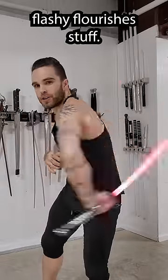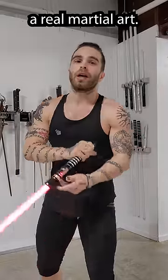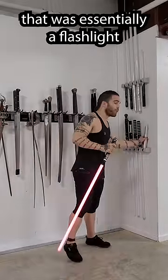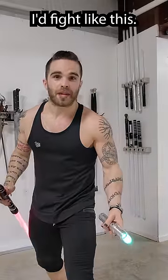Yeah, there's a lot of flashy, flourishing stuff and a good amount of space magic, but it looks like a real martial art. If I had something that was essentially a flashlight that could cut people in half, I wouldn't fight like that. I'd fight like this.